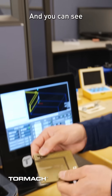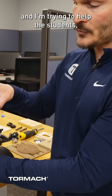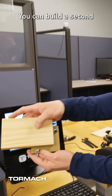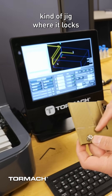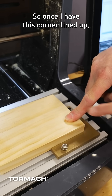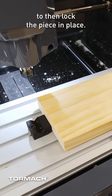This is another option, and you can see I've kind of milled into this one already. Let's say I have a classroom and I'm trying to help the students find the same location every time. You can build a second kind of jig where it locks into place on the corner here. Once I have this corner lined up, I would then use one of my vices to lock the piece in place.